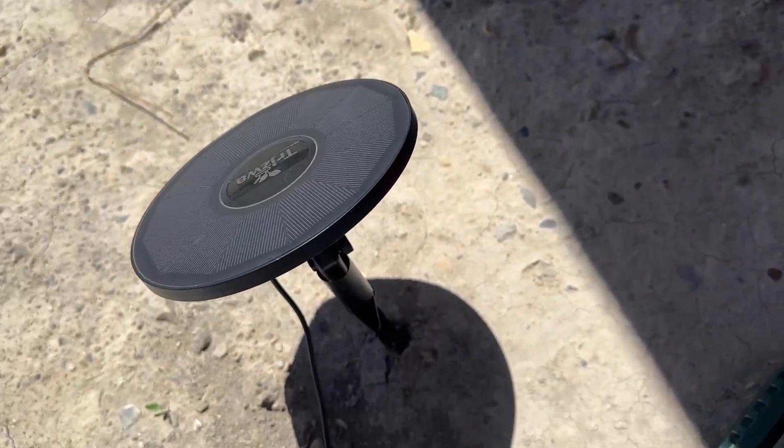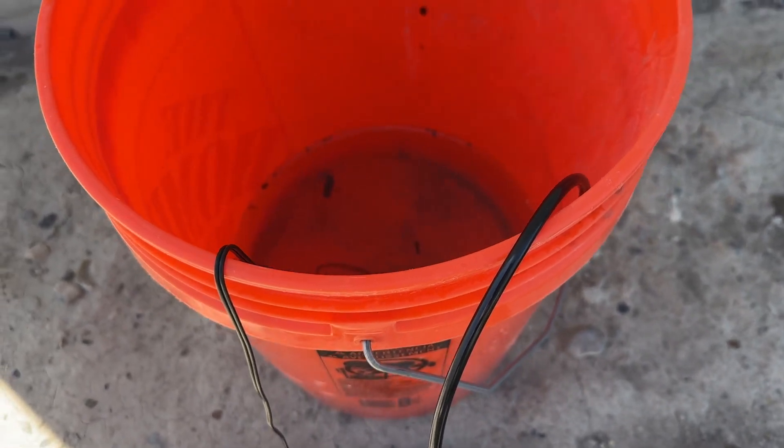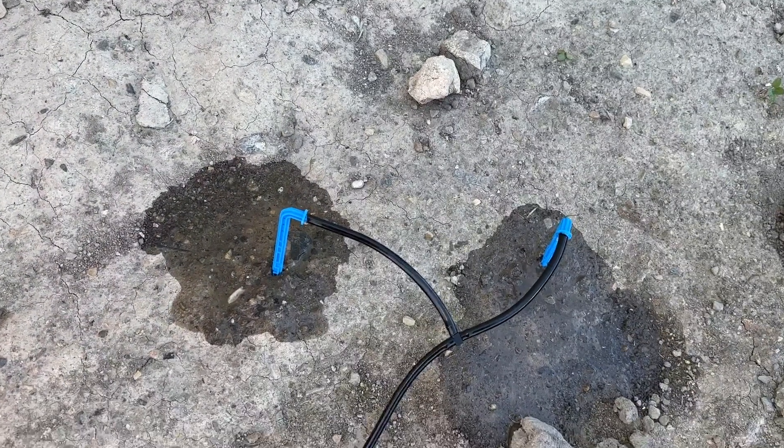As long as you have access to the sun, this thing is going to work on its own. You just need a bucket of water — I'd recommend a five-gallon bucket so you don't have to refill it very often. Overall, this is a great little solution for watering plants.